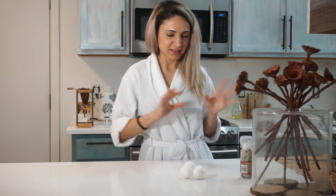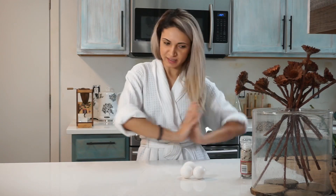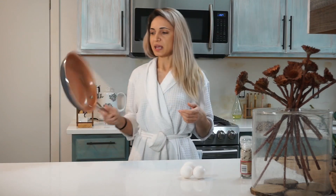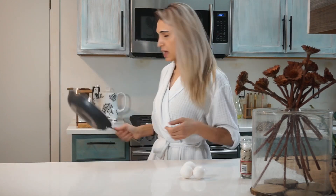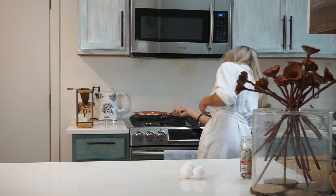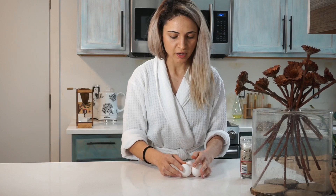I'm gonna make as close to his version as possible and see what happens. I have an about eight-inch nonstick pan here. Eight inches is a pretty good size — I think it's an excellent size for a three-egg omelette.